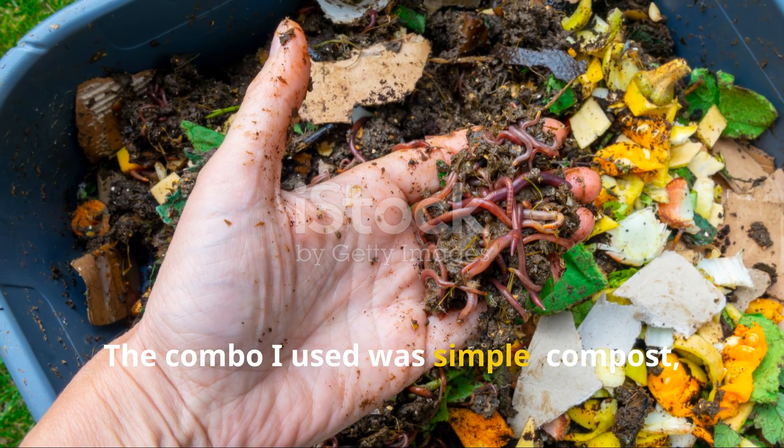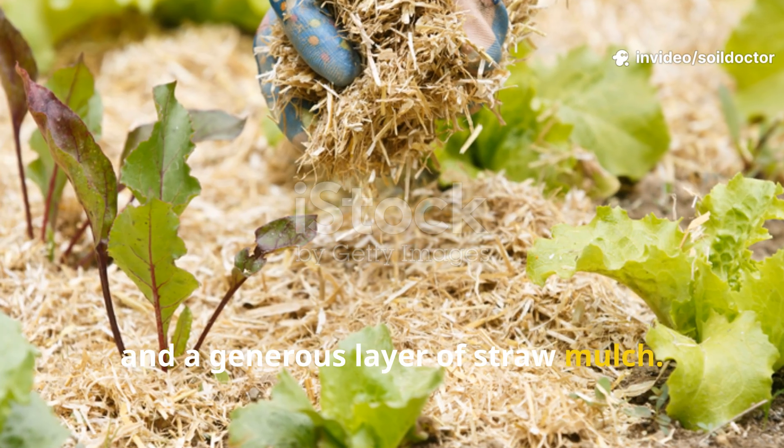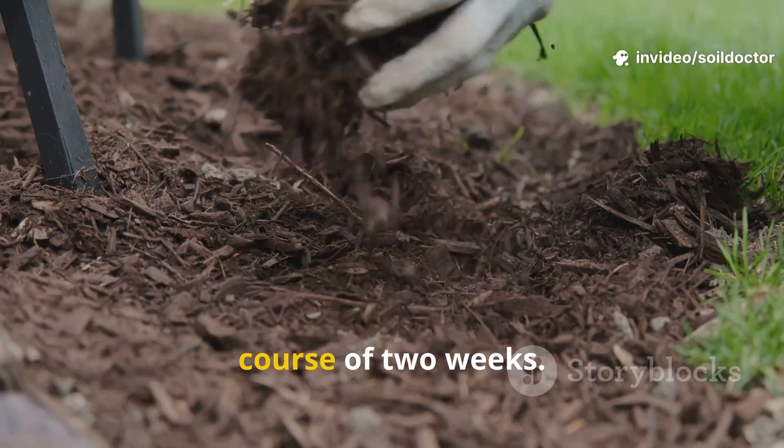The combo I used was simple: compost, molasses diluted in water, and a generous layer of straw mulch. Here's how I applied each one over the course of two weeks.